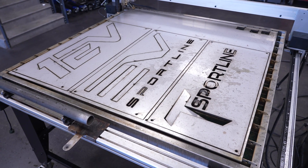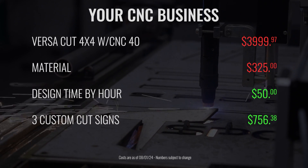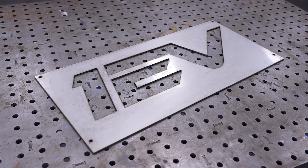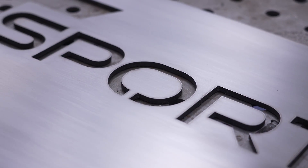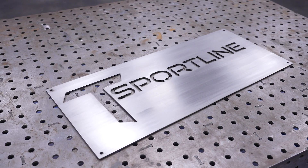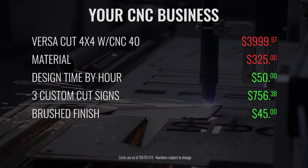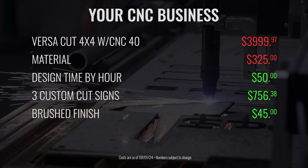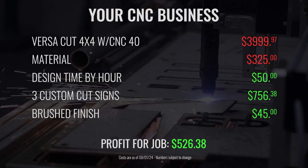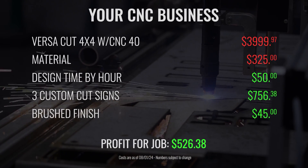After 20 minutes of cutting, we've got three awesome signs. If we'd sent that same job to somebody like SendCutSend, it's going to be around $750. We then went ahead and added a brush finish with the Contour SCT. At $15 per sign, it was another quick way to add a couple bucks to the bottom line. Alternatively, you could also offer paint or powder coat as well. That brings our total income for the job minus material to $526.38. In other words, by the eighth job, we've paid off the table and we're making money.